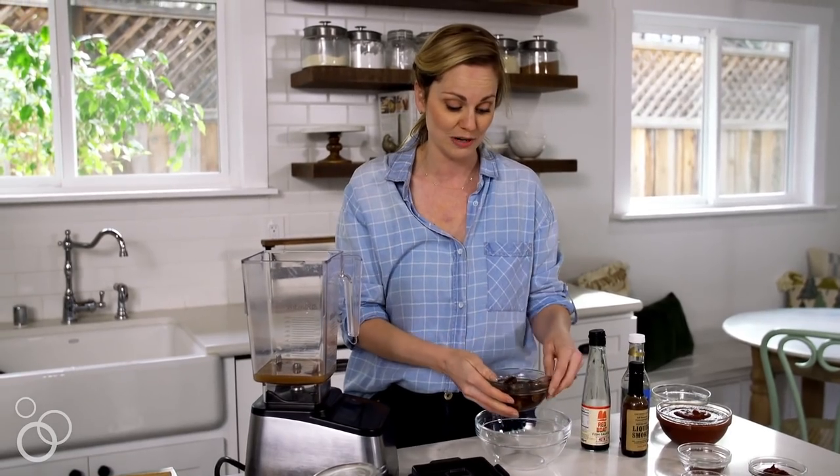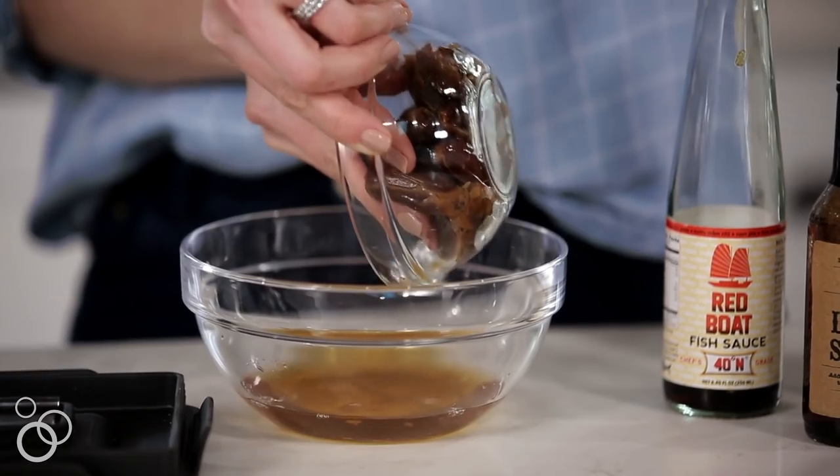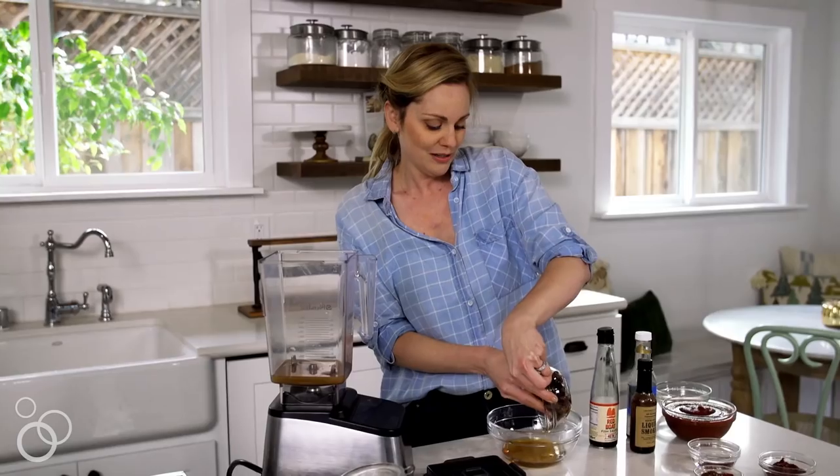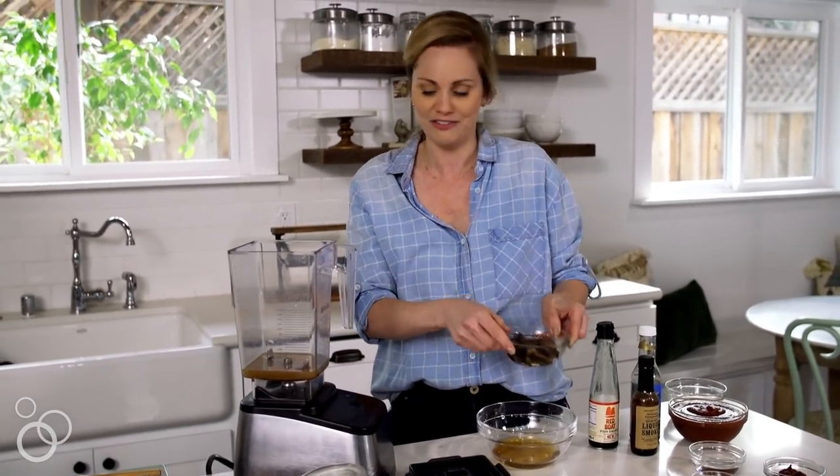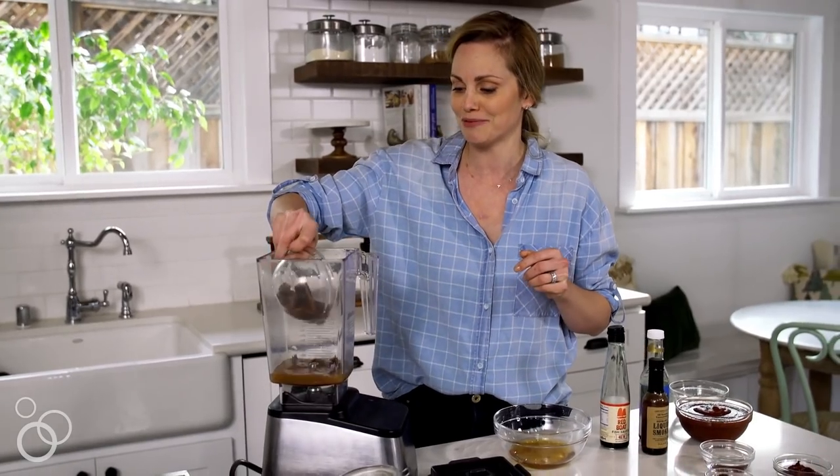I have dates, so this is what I'm using to sweeten this barbecue sauce. This keeps it fruit-sweetened, which makes this a good condiment to be using on some of your January challenges that you're probably starting off on.